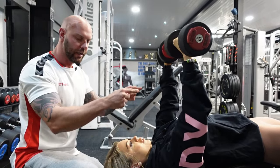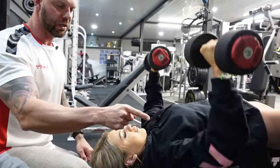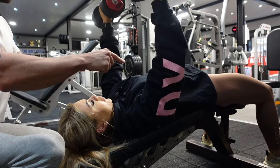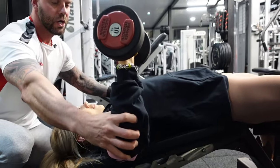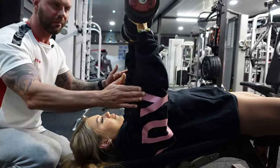Now look at the elbow positions — her elbows are slightly further back, which means she is engaging her chest. If she were to bring the elbows forward, which a lot of people do when they try to press, that's how you end up with shoulder injuries because you haven't got your elbow in the right position.